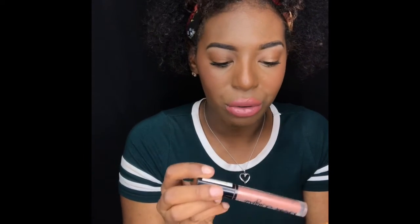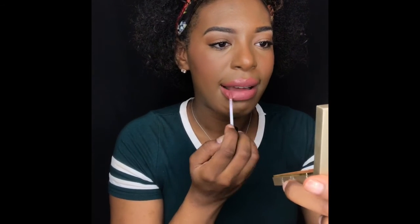My lips are huge. And then I like to go in with the NYX Lingerie color push-up. But I'm not feeling this color at all.